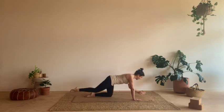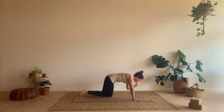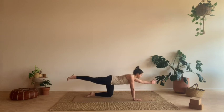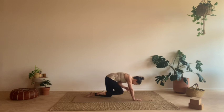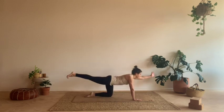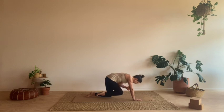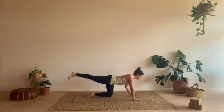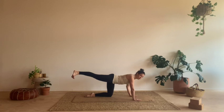Inhale, reach and extend. Exhale, bring it together and round out. Two more times. Take the leg and arm out, hold. Let's ground the left hand down, keep the right leg extended. From here, we're going to bring the right leg all the way around to the side. With control, bring the foot all the way around until it grounds. You can stay on the inner arch of the foot or press the whole foot down into the ground, whatever your preference is.